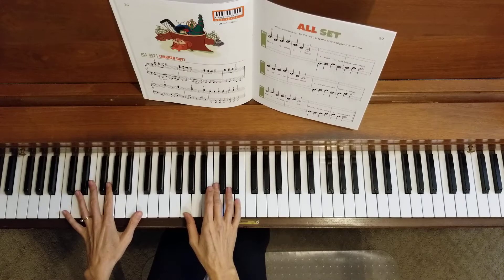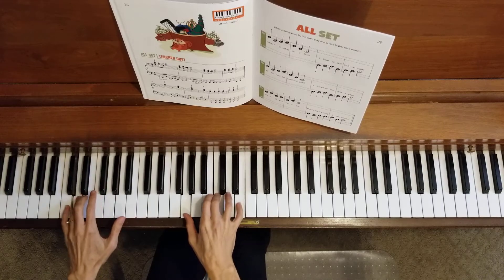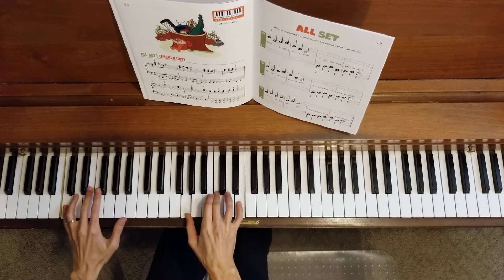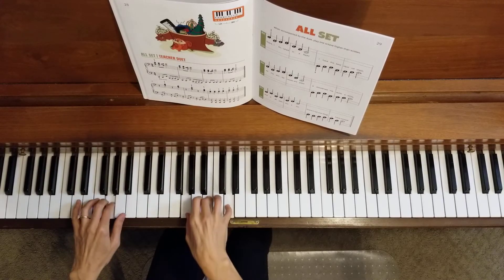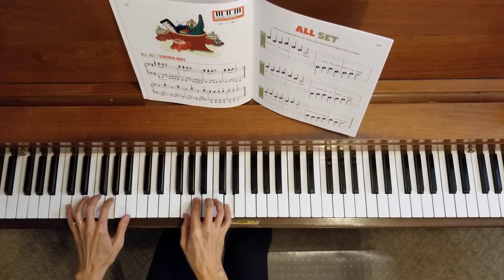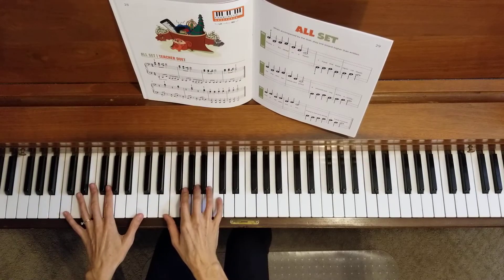One, two, three, four. There's the end of line one. Did you make it with me? Pause the video if you'd like, go back and practice that line again.